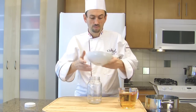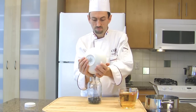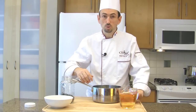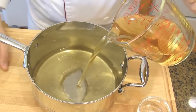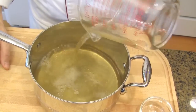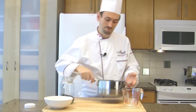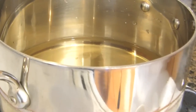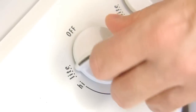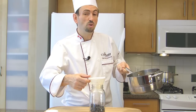Place the blueberries in a sterilized jar. In a 3-quart saucepan, place the sugar and pour the vinegar. Take the pan to the stove, turn the heat on high, and bring the vinegar to a boil. Turn the heat off and take the vinegar to the station. Pour the hot vinegar over the blueberries.